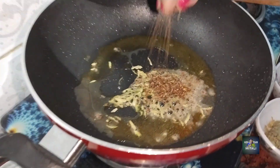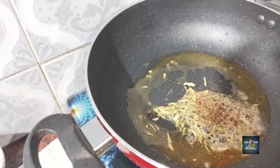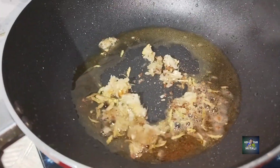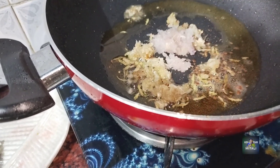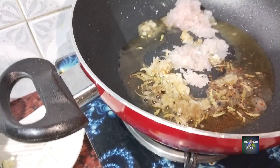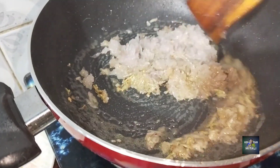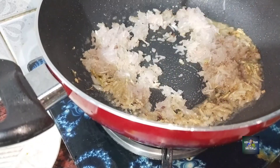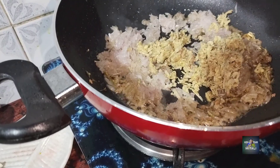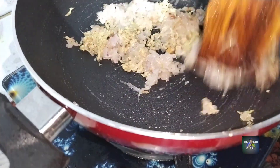Then we will put the chicken in the oven. Then we will put the rice in the oven. The rice will be stuffed with rice and milk. Please put in the rice and cook the rice.